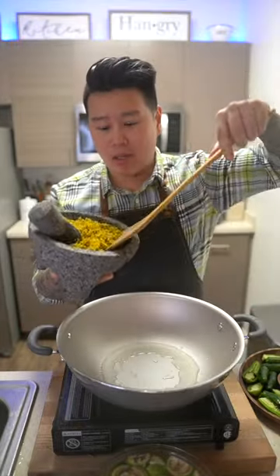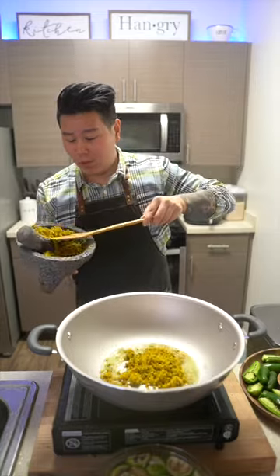Next, on high heat, add oil to a pot, wok, or pan. The house is about to smell really good. Add in your lemongrass paste — kurung. Once that gets fragrant,